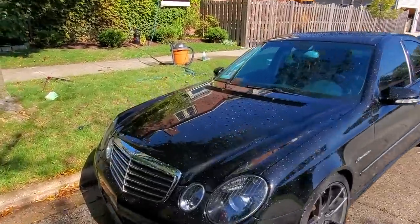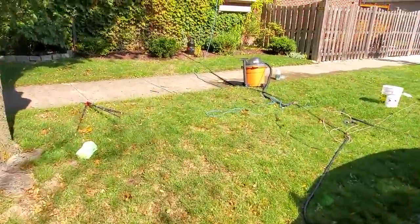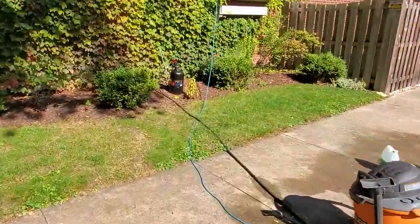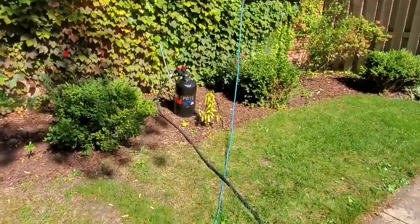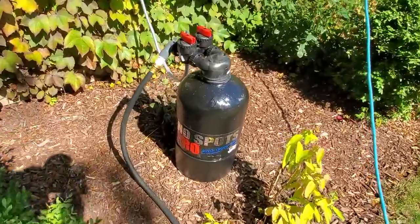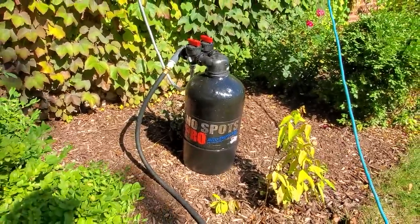This is normally a big no-no — you don't want your car to air dry because you're going to get a bunch of water spots. Water has minerals, dirt, and contaminants, and when it dries on the surface of your car, you're going to see that. But I have a secret weapon: the No Spots Pro.